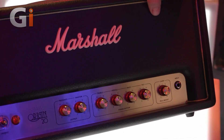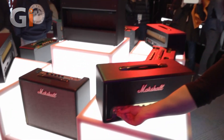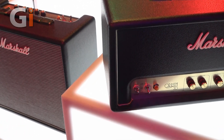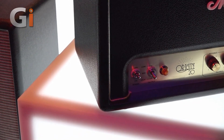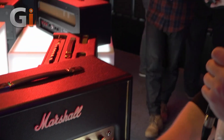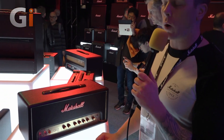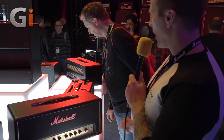The main thing we're trying to get across with the Origin 20 and the 50 is three-way power attenuation — we're calling it the Power Stem. It's a new way of attenuating for Marshall; it's basically a voltage-based attenuation so you don't actually get a change of tone when you drop it. For example, the 20 watt running on high is 20 watts, the mid position gives you 5 watts, and on low it's 1 watt.